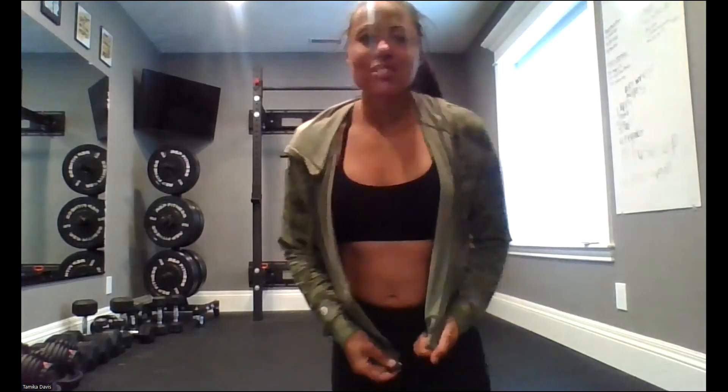I hope you guys are enjoying these workouts. If you have any questions, feel free to reach out to me at any time. I'd love to get some feedback or know what you're loving, or if you need some extra help with modifications, don't be afraid to ask. All right, you guys, we'll see you later.